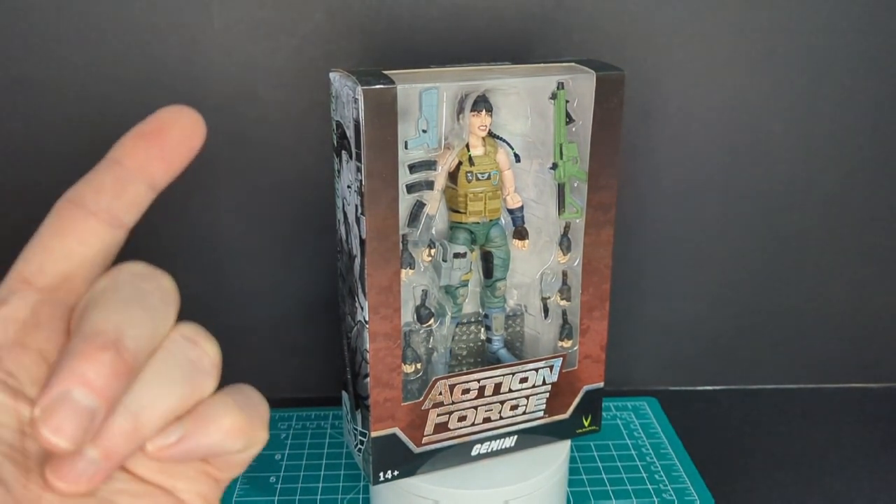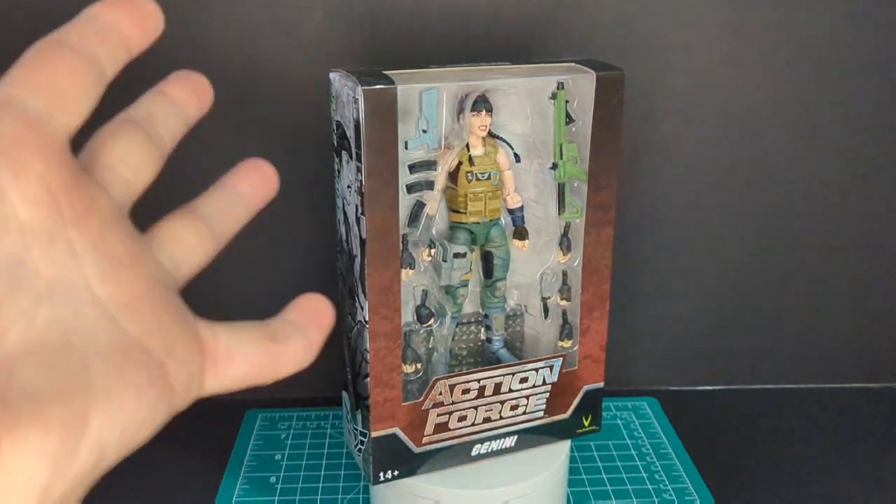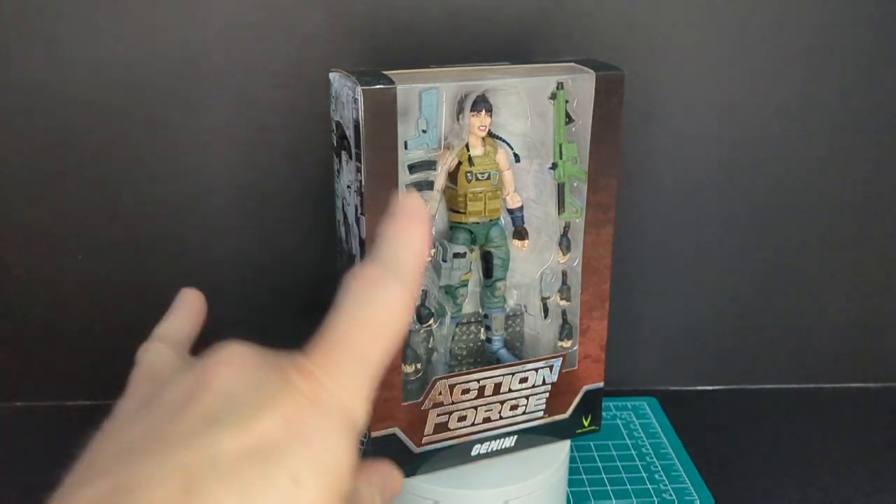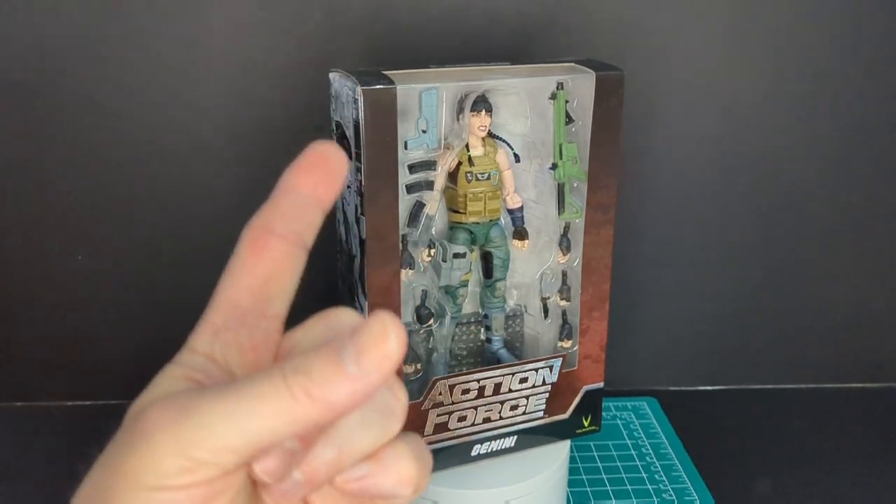Welcome back to another Ratface 44 Reviews. My name is James and today we have Action Force Gemini from Valiverse. So let's get this started.